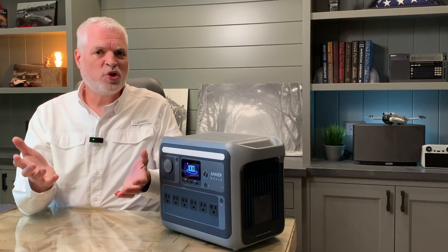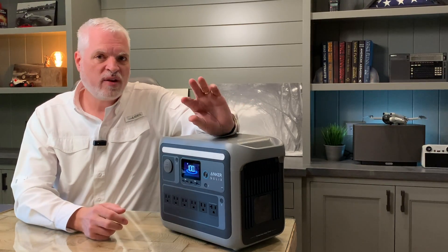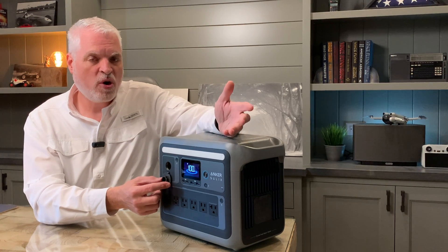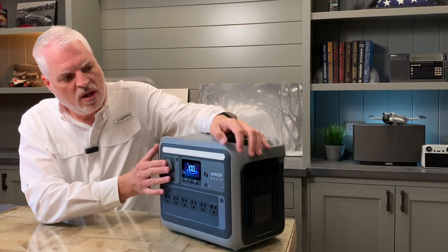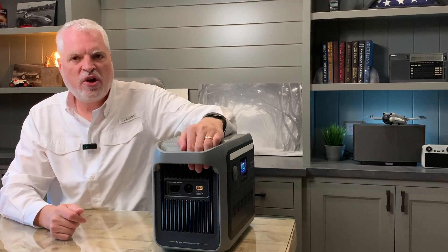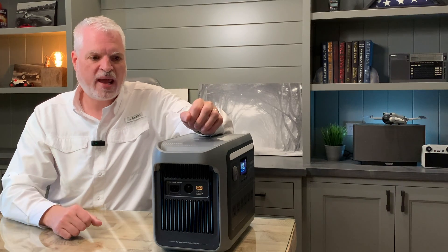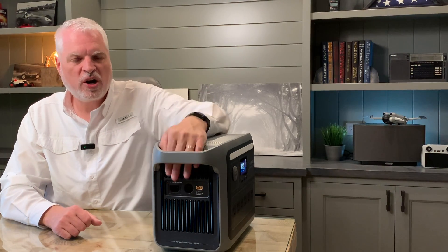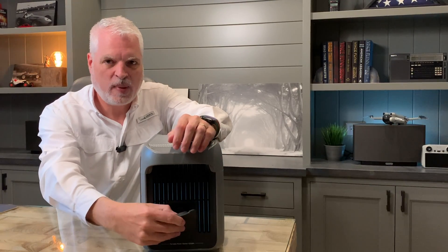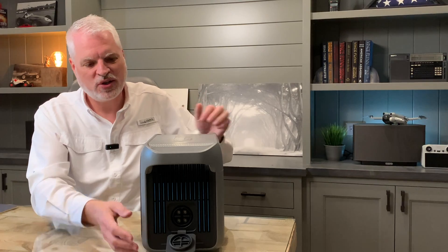Let me give you a tour of the C1000. Across the bottom there are six AC outlets, and right above that are four USB ports — two USB-C, one rated at 30 watts and one at 100 watts, plus two USB-A ports. There's also a 12-volt power port that outputs around 115–120 watts. There's a light bar you can turn on that does a really good job of lighting up a room. On one end there's an XT60 port for solar panels rated up to 60 volts, and a standard AC power port — no charging bricks or adapters needed. On the other end is the expansion port, which lets you connect a second battery that stacks on top and doubles the capacity from one kilowatt-hour to two kilowatt-hours.